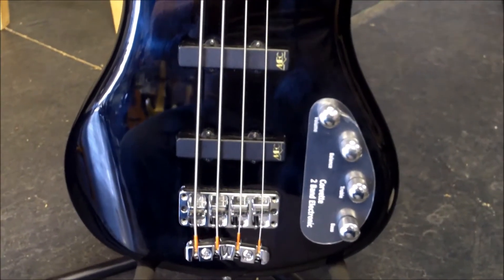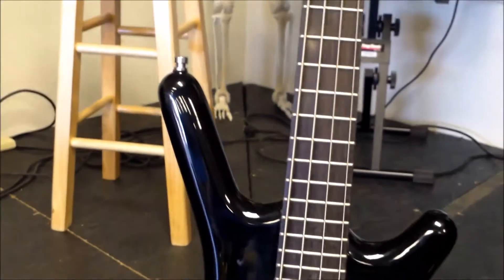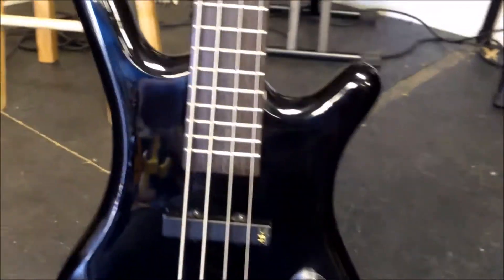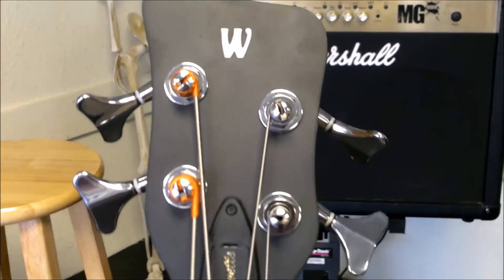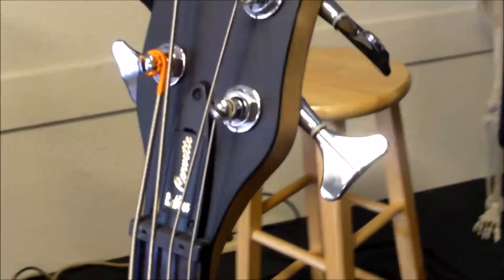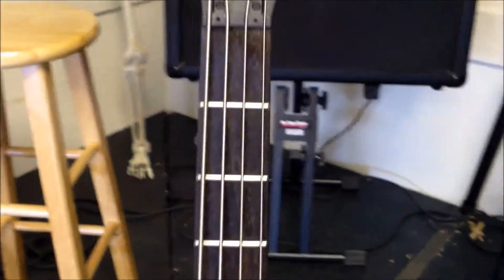Welcome back everyone, this is John here with you at J&W Music. Today we're bringing you a Warwick bass. This particular bass was brought in to us for a string change, basic setup, intonation — all of that. We thought we'd show everyone some of the items that come into our shop for repair and setup, and what people in our area have.